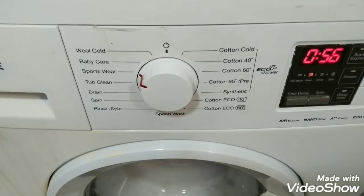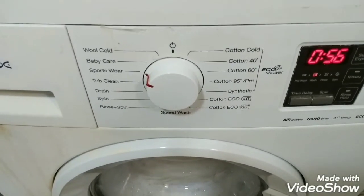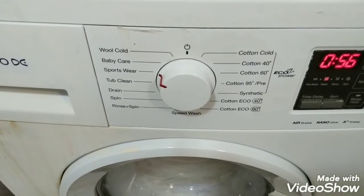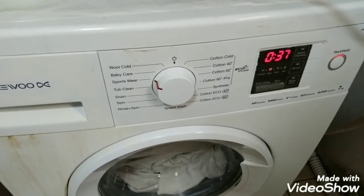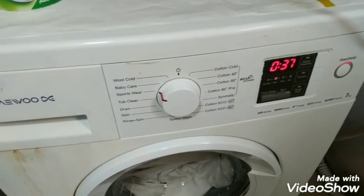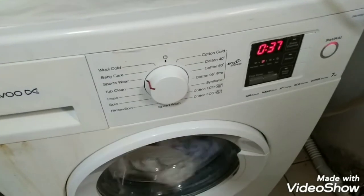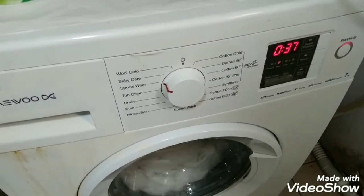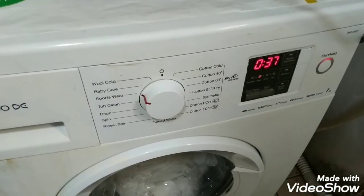The available functions include: tub clean, drain, drain spin, drain, speed wash, cotton, synthetic, wool, and cool. The washing machine timer has now reached 37 to 36 — it will throw out all the detergent and water, and the rinse time will start.